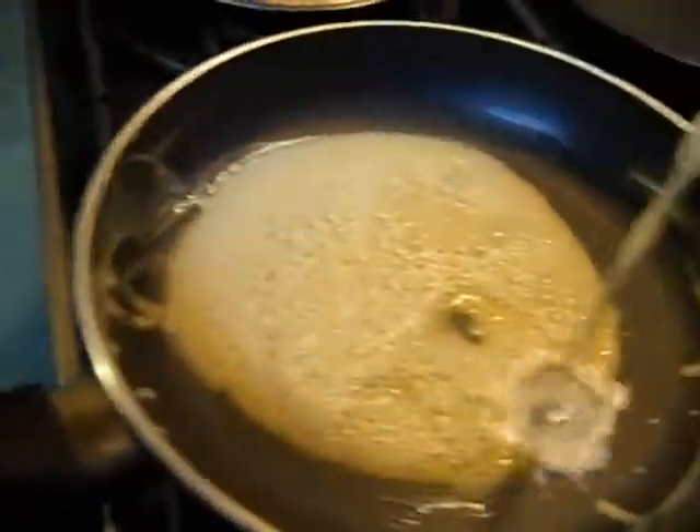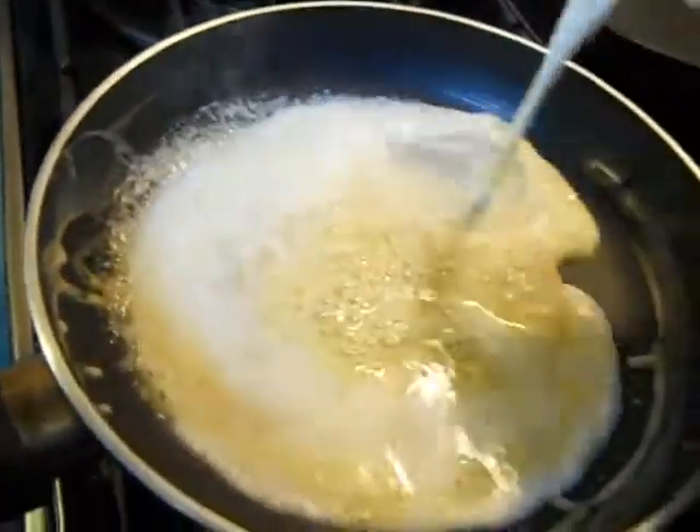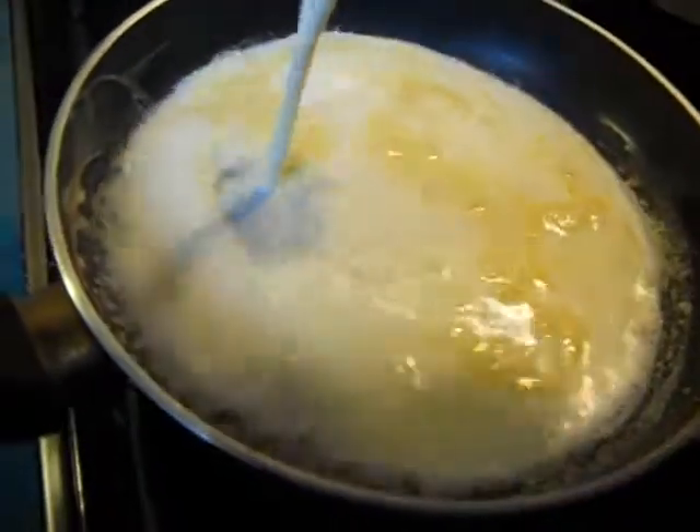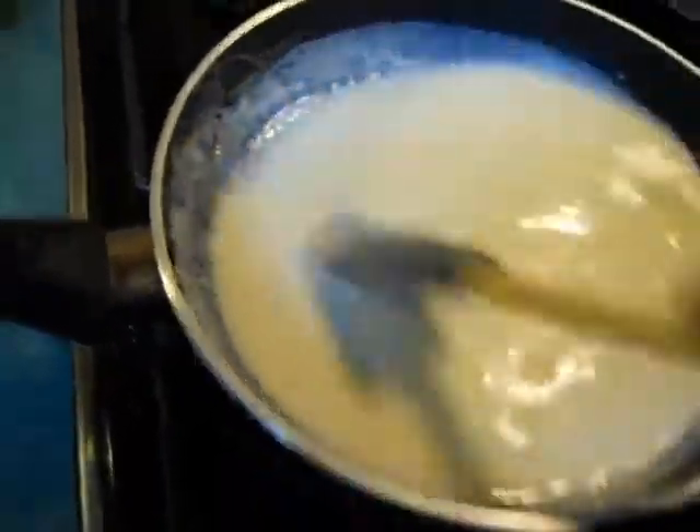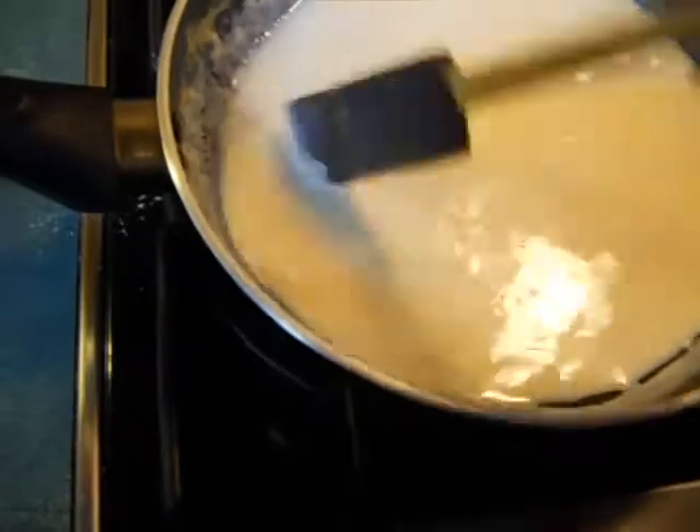I'm gonna get some whole milk here and gently pour that in. We're gonna bring it back up. With all that flour in there, it's tightened back up, so I'm gonna sit here and cook it a little bit. Then I'm gonna put in some heavy cream and some nutmeg too — that's the secret ingredient, nutmeg.